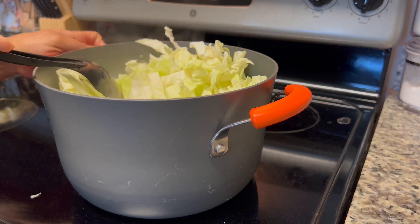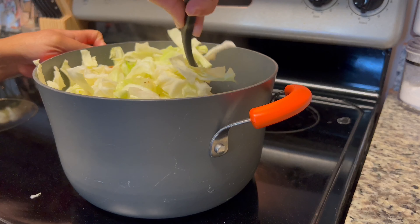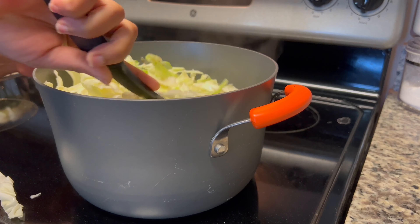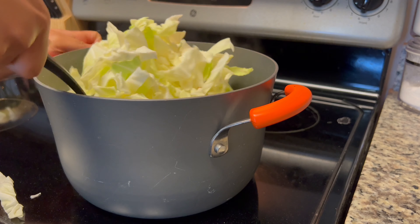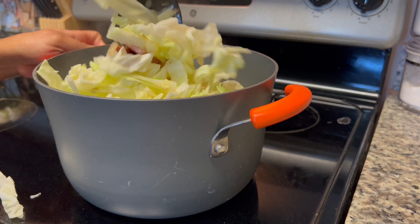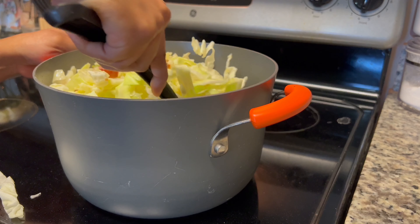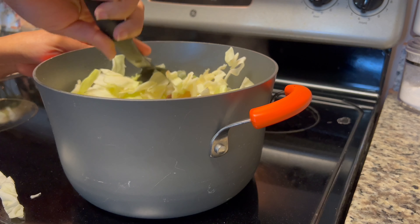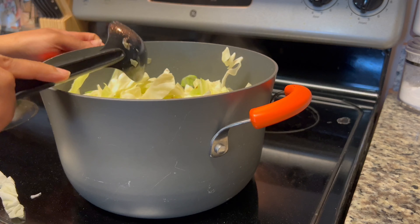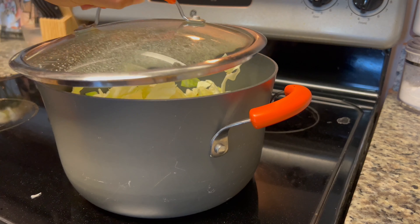I'm the type of person who does not like my cabbage super crunchy, but I also don't like it mushy. Cook your cabbage for as long as you need to, but remember to taste everything in between. And you're probably wondering — where is the seasoning? I know I talked about the meats, the onion, and the garlic, but where are the seasonings? Don't worry, I'm definitely going to add some seasonings in there.